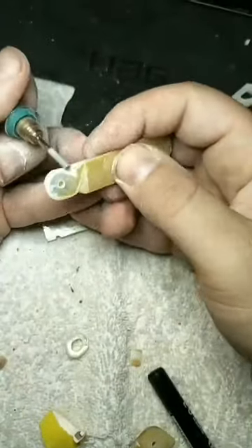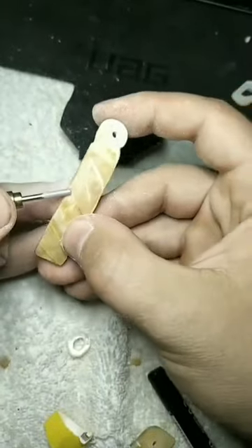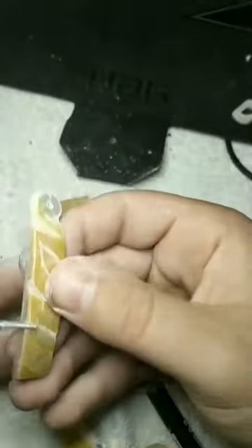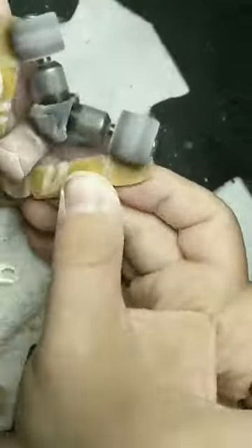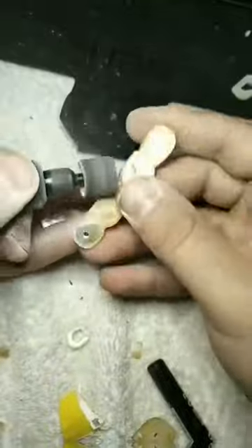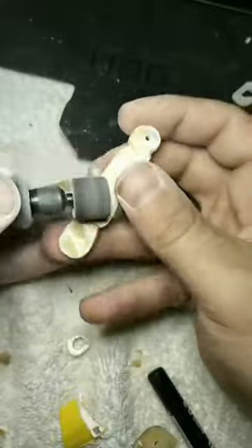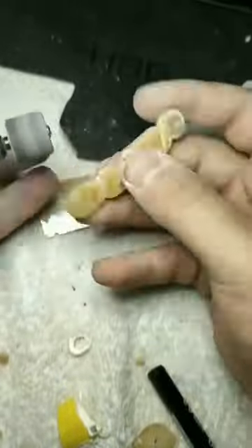Hello. This is a video of me doing a little bit of carving. As you can tell, it's a fast forward. The shell that I'm actually working with right now is called Mother of Pearl. As you can see, it's very reflective. The light I'm using is a selfie light — it's a ring light — and so it's reflective.